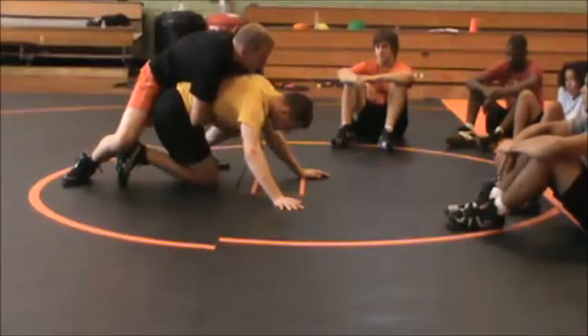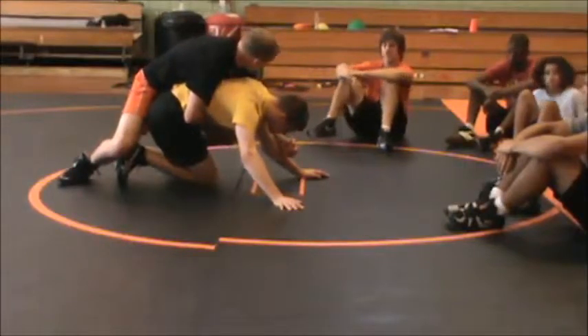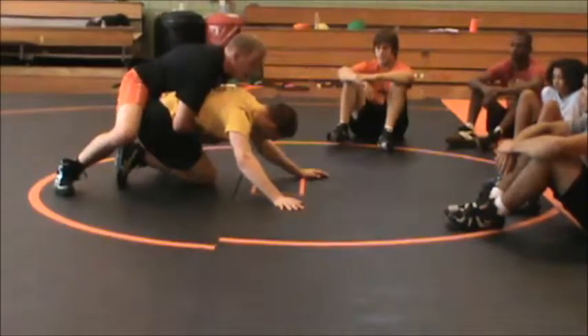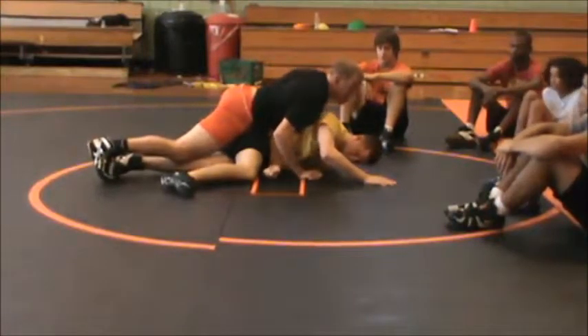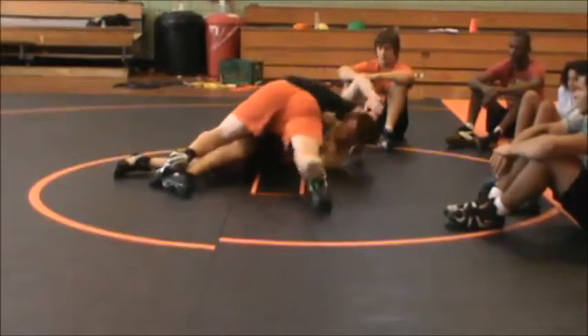Now I'm going to go tight waist. Tight waist and chop. Am I going to stay in front of the arm? No. I'm going to go tight waist and chop. I'm going to drive with my legs. Right away — his arm is strapped, his hip is strapped, I'm on my toes. What am I looking for? Come to side. Run with my hand.